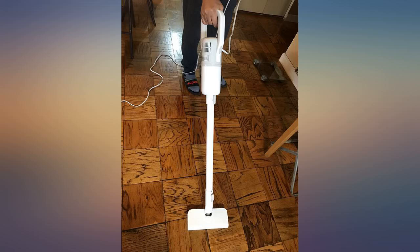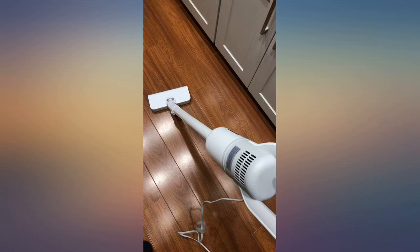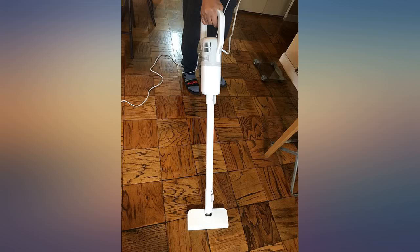This little vacuum is great for quick pickups. Works great on my kitchen laminate and my low pile carpets. Real handy for a quick clean up.